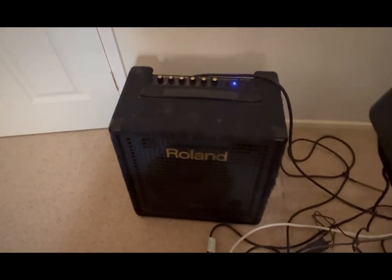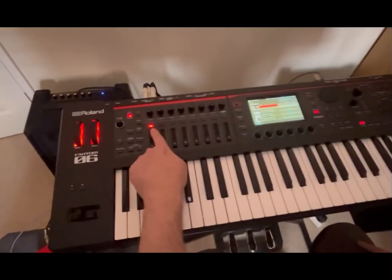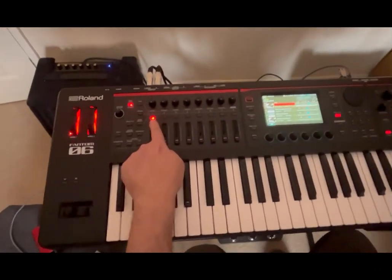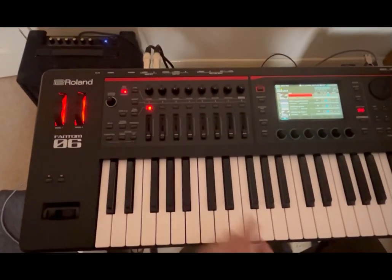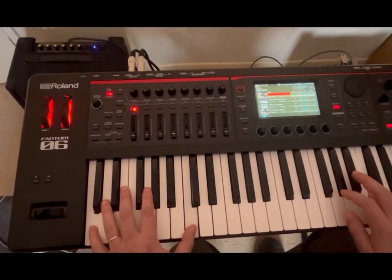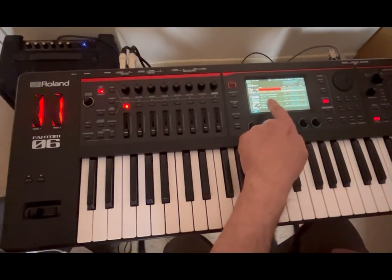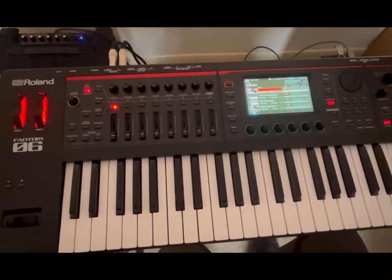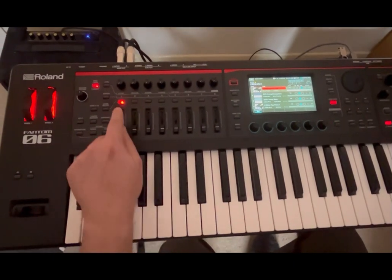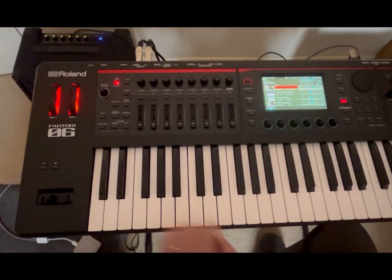Let's focus now on the controller again. I have selected the first zone and it is in red, so if I play now, you will hear the grand concert piano from the Phantom. If I click that zone to deselect it and I play...